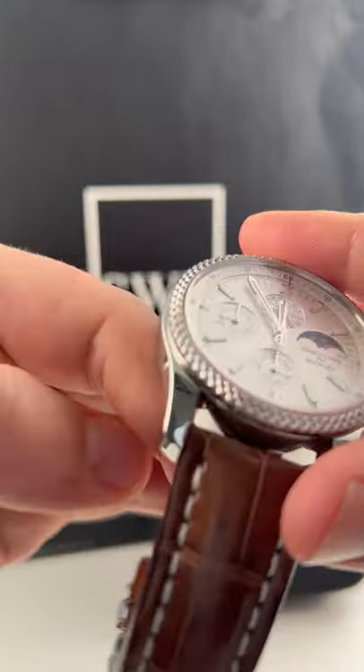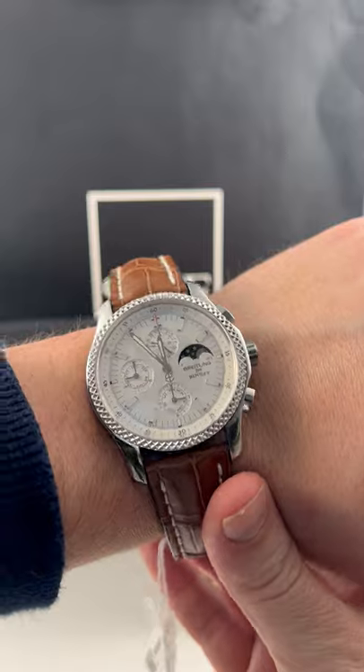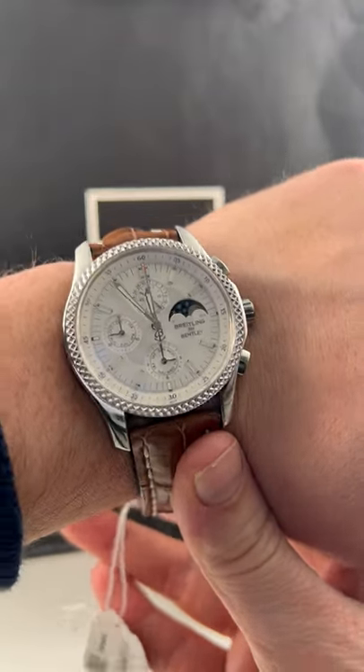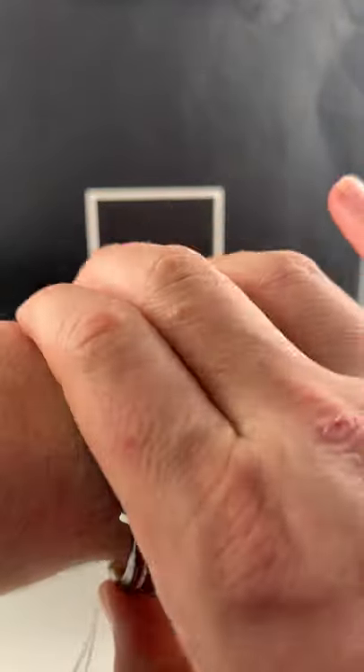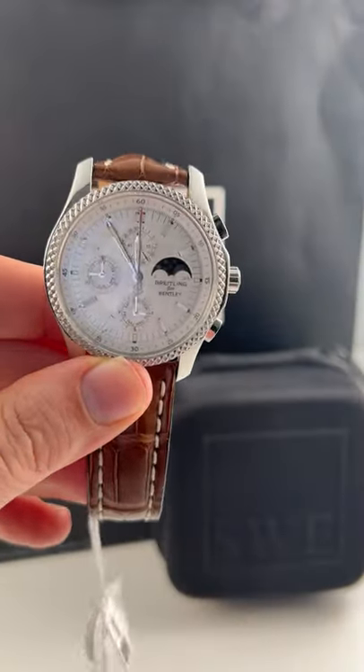This is a very reasonable size. If I can just slip this around my very small seven-inch wrist — most of these Bentleys are straight up massive, disqualifyingly so — but this is a great versatile size for a really rare watch that you cannot find anywhere. So give us a call today at SwissWatchExpo.com.